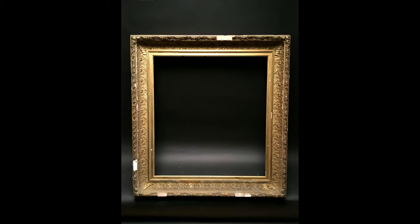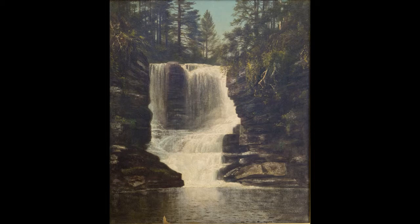Today I get to bring you a story of our restoration capabilities. This is a period frame from about 1860 that we were able to fit up with a painting of the same time period that a client presented to us, by DeWitt Clinton Boutel.